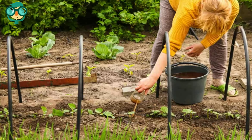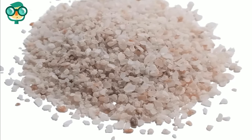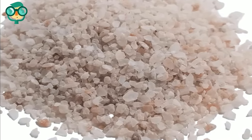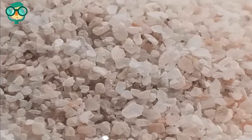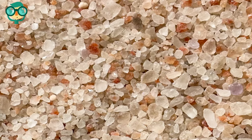Try kelp meal or seaweed. Kelp and other types of seaweed are rich in potassium and quickly release it into soil. Try sulpomag — also called langbeinite or sulfate of potash magnesia. Sulpomag is your most affordable option. It's best to use it if a soil test reveals your soil is low in both potassium and magnesium.